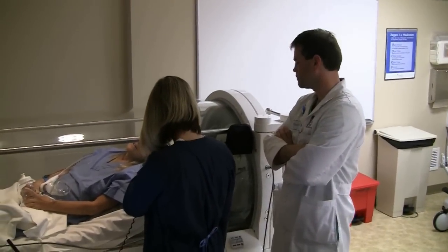Generally, a patient's treatment will last somewhere around an hour and a half to two hours. Patients come once a day, five days a week, generally for about 20 treatments. Then, if they're showing good signs of improvement or if they have healed, we may continue or may decide not to continue past that.